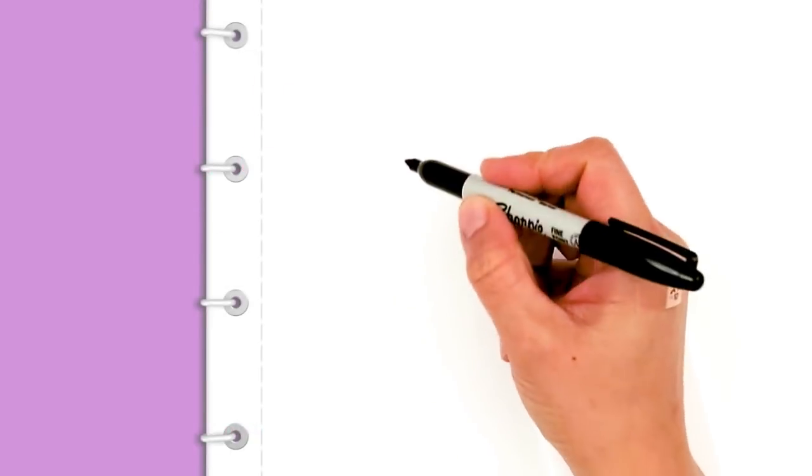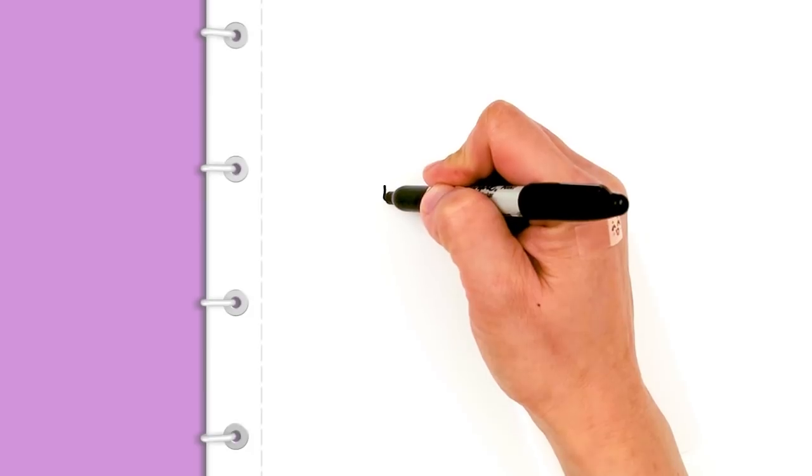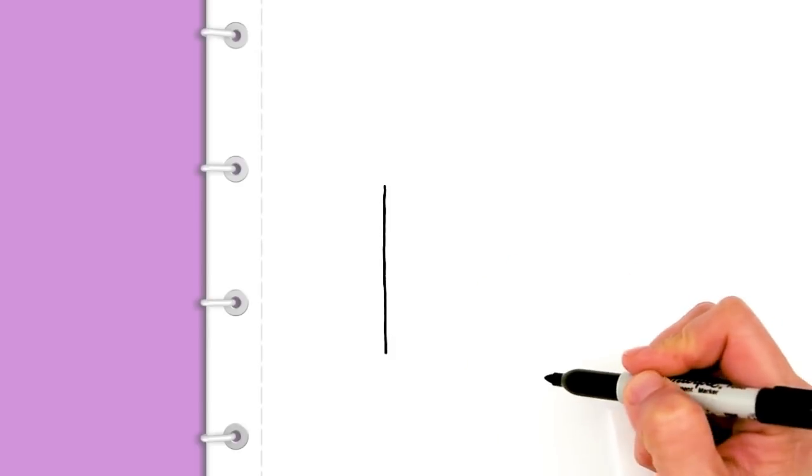With this drawing, we're going to first start by drawing our envelope. So right here, I'm going to draw a straight line. We're basically going to start to draw an open-top rectangle. This is just going to be my first line on the edge.